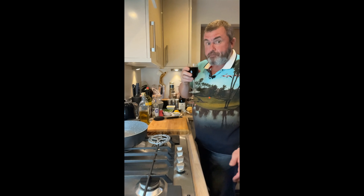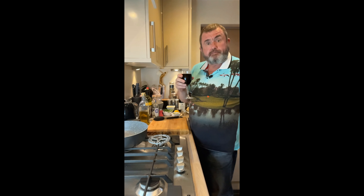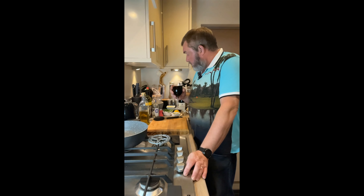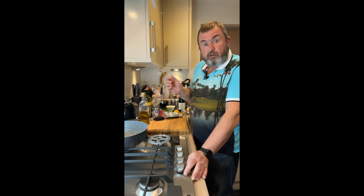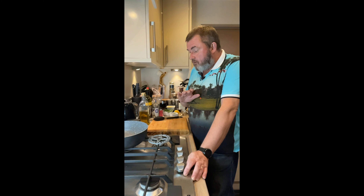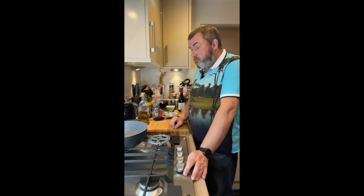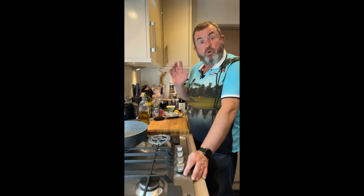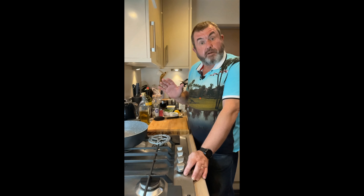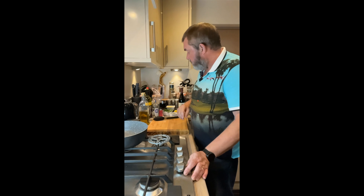We're cooking Spanish tonight - a very simple little dish that shouldn't take very long at all. We are having gambas al ajillo, or for you non-Spanish speakers, garlic shrimp or garlic prawns. Ideally for this you want some nice big prawns, tail still on and deveined.